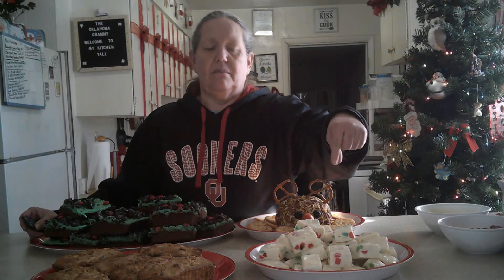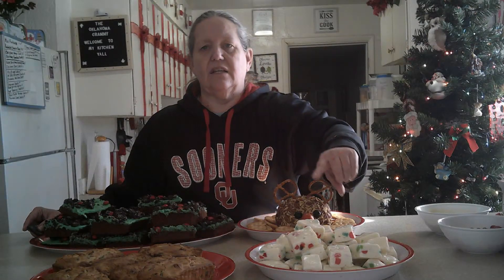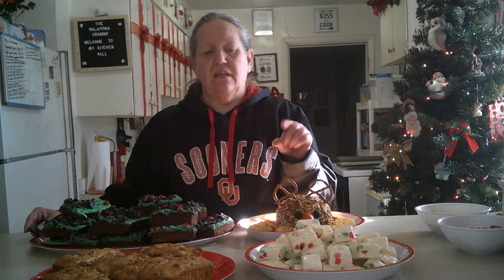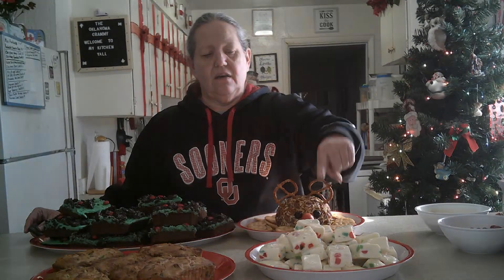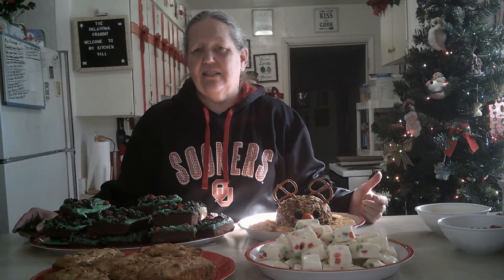I'm going to put the description down on how to do everything. The Christmas nougat candy — you want to get like Jujus or Dots candy, or if you like making the little soft candy, you can put that in there too. You're going to use two bags of marshmallows and two cups of the chopped candies. I did the little green and red ones. The little Dots candies are good to use too. Don't use spice candy drops because it's just going to make it really nasty and nobody's going to want it.